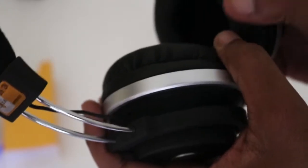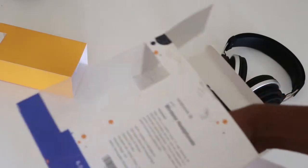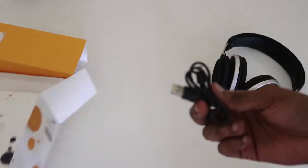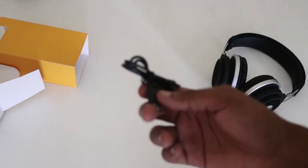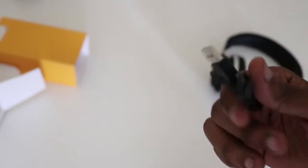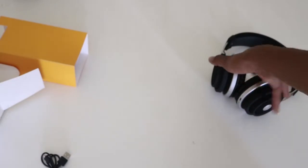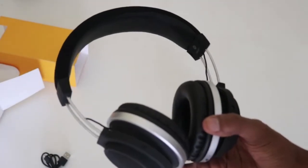In the box we also get the charging cable, which is just a standard micro USB cable — nothing special there.